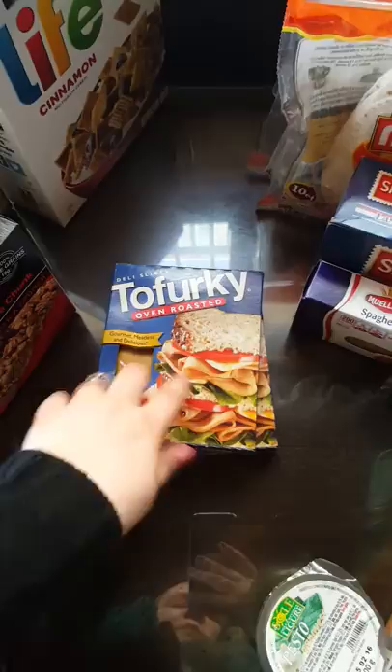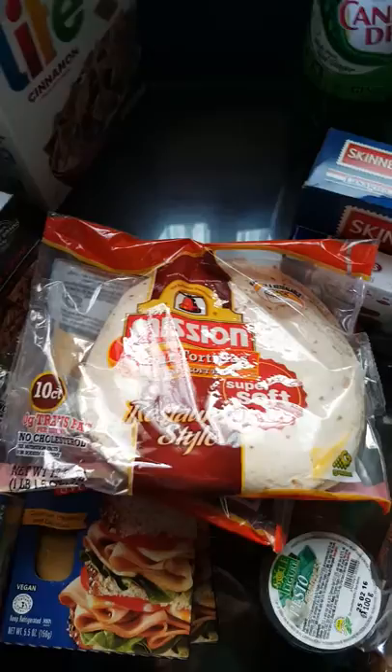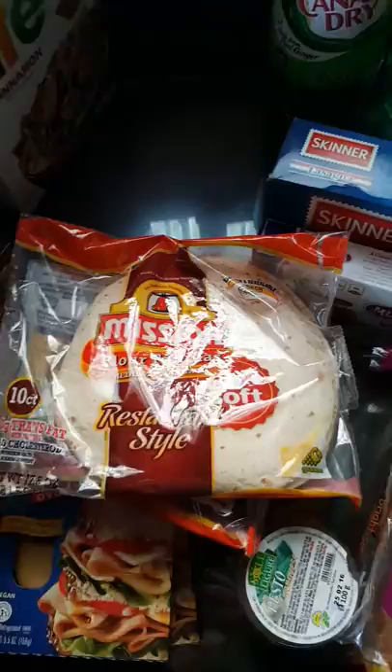The Tofurky is for pita pockets. I bought pita pockets the other day for that. Flour tortillas — I have two of them. One is for an avocado and feta puffy fried taco, and then the other tortillas are for mine and my husband's breakfast burritos.